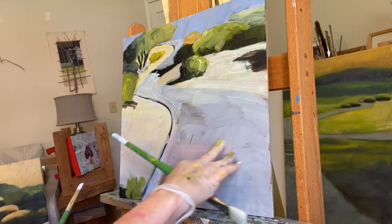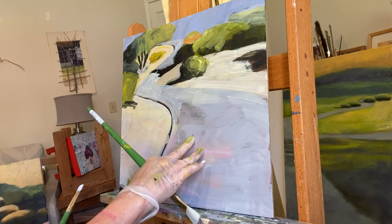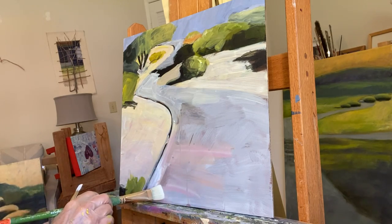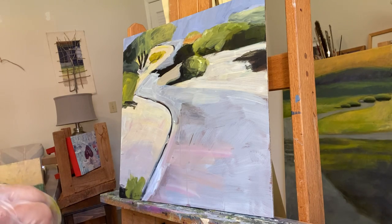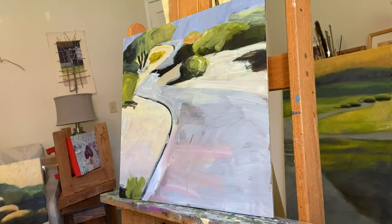In these areas in the foreground of the path, I want to maintain the bigger brushstroke feeling. So I'm going with a bigger brush in this area and see what happens.